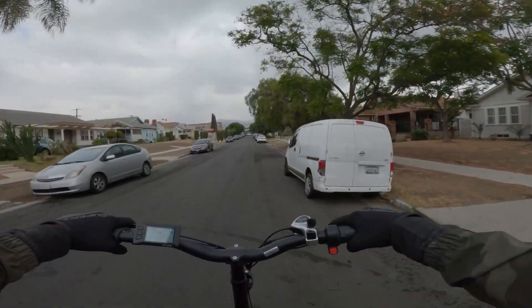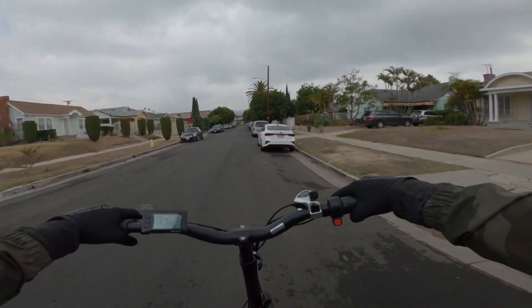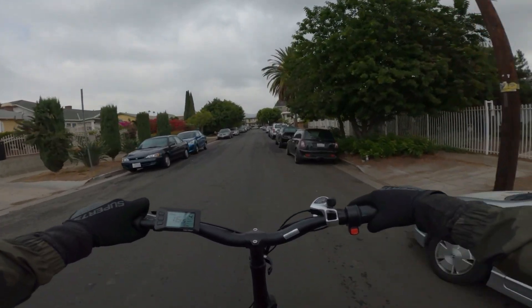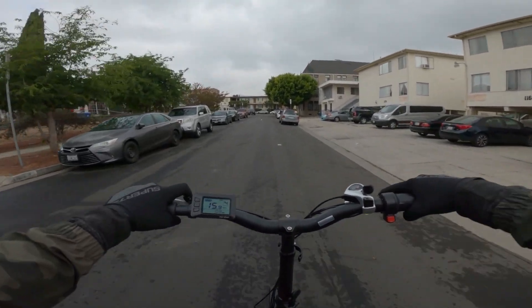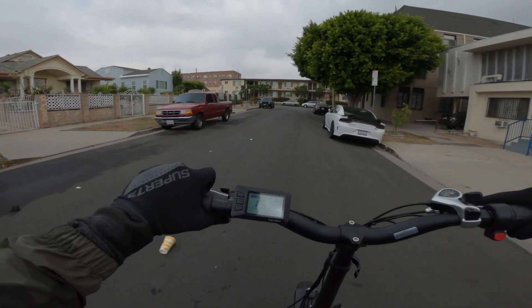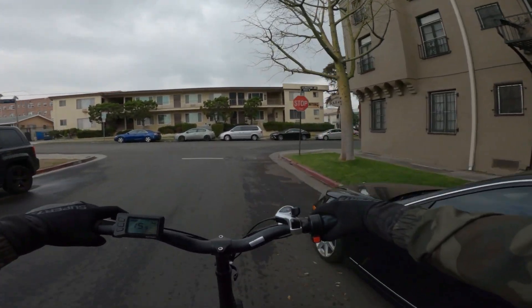I'm excited to see how fast we can get her going downhill. Sick bell — this has the same bell design that our other TurboAnt had, the TurboAnt scooter. It had this cool little integrated bell.